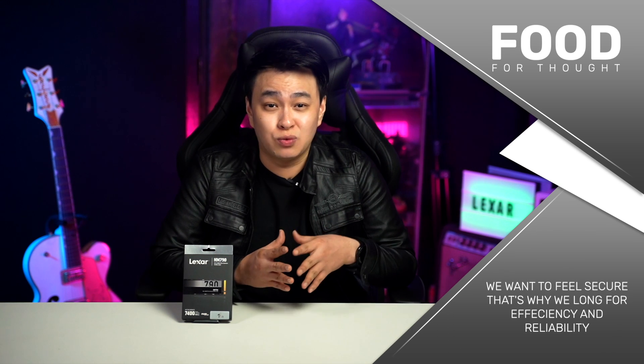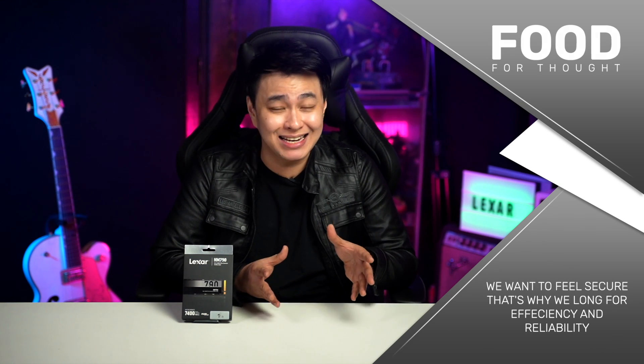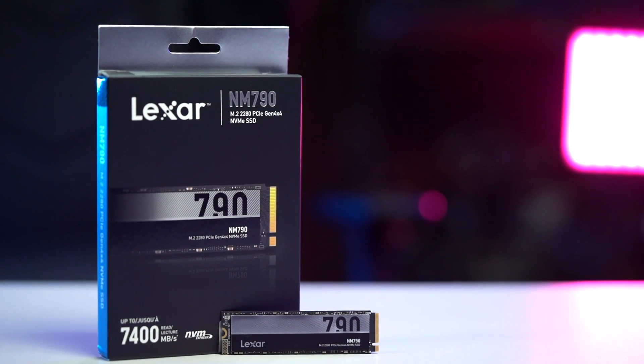In this day and age, we want everything to be fast — a faster way to shop, a quicker way to communicate, and the list goes on and on. But even with that, we also want to feel secure. That's why we long for efficiency and reliability. So you should definitely check out the Lexar NM790 Gen 4x4 2280 NVMe M.2 SSD.